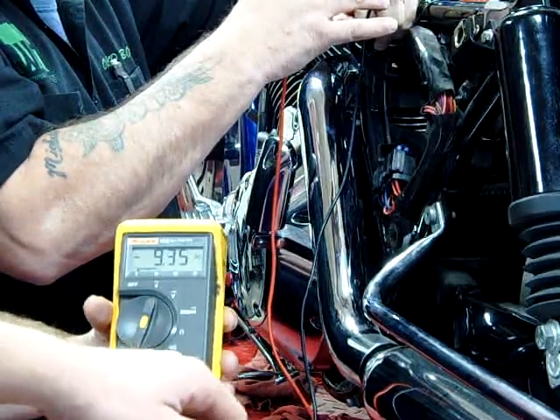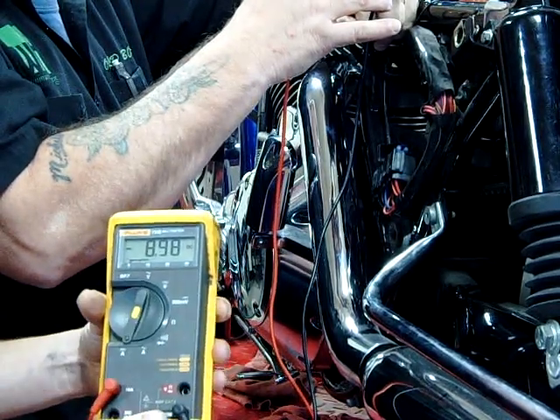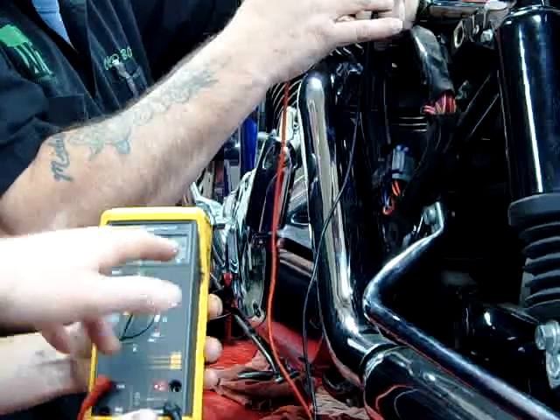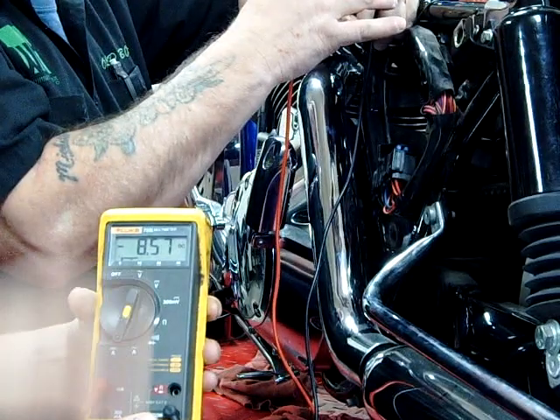We only have a 10 amp meter here, so we don't want to rev it up and potentially blow the fuse on there. Here we're getting it stabilized around 8 amps — that's being shoved into the battery. Go ahead and kill it.